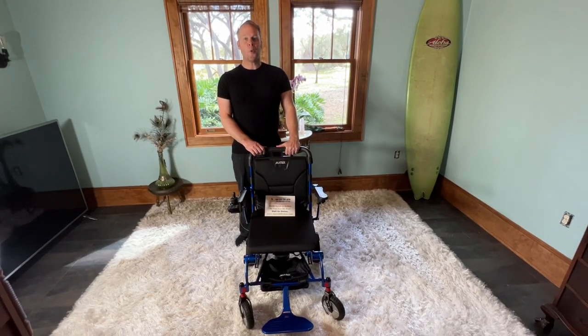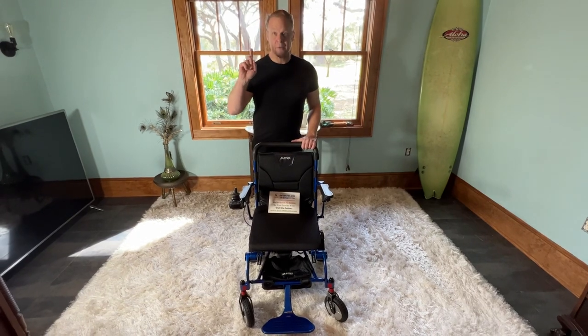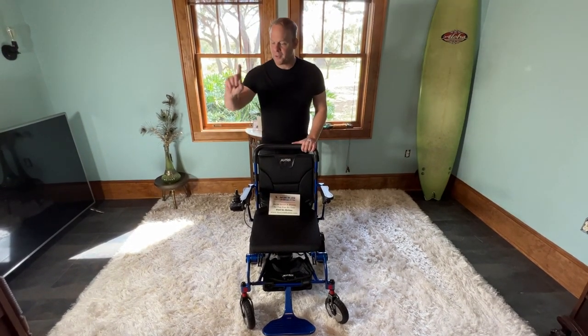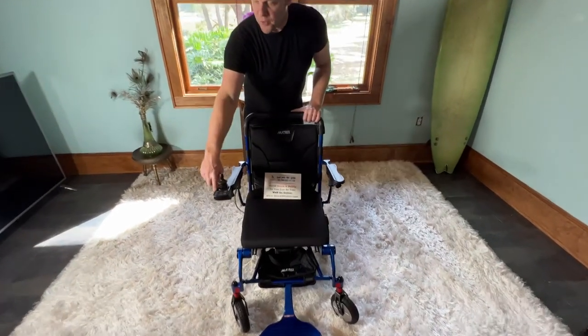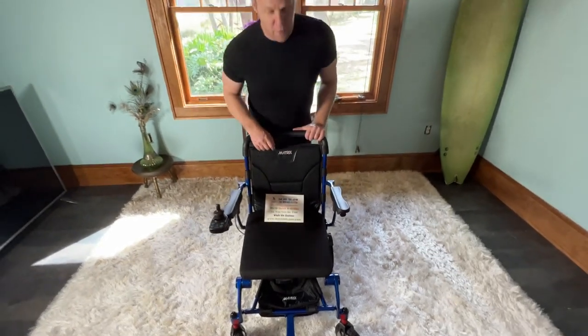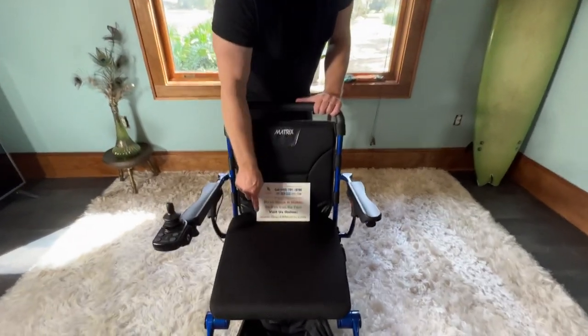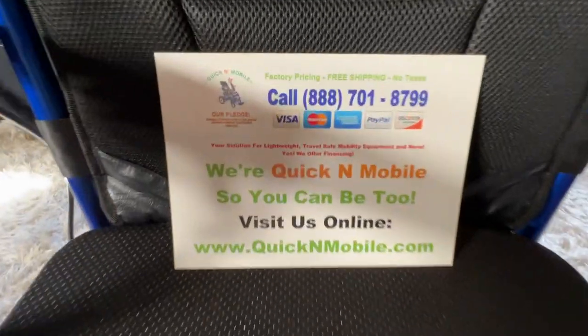Hello, this is Paul from quicknmobile.com and we are here demonstrating, as part of the video operating manual series, how to move the joystick from the right hand side of your matrix to the left hand side of your matrix. You can find us at quicknmobile.com.